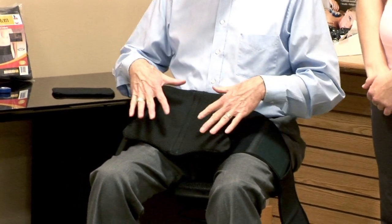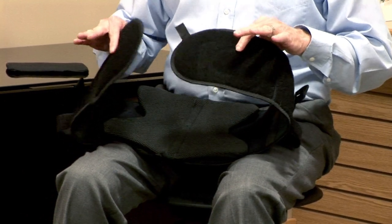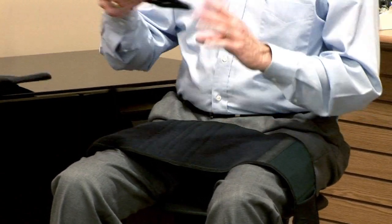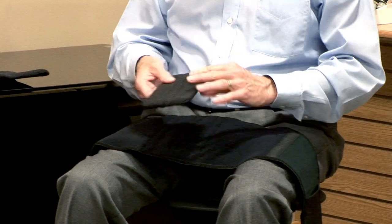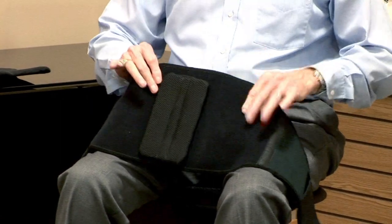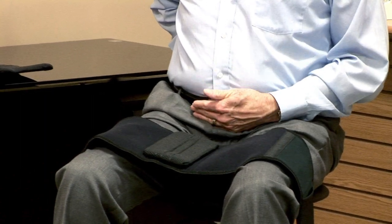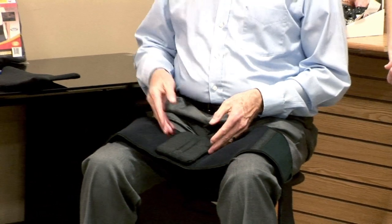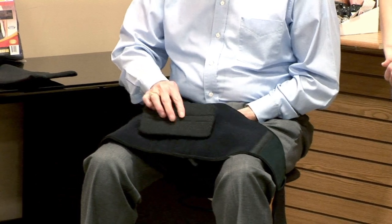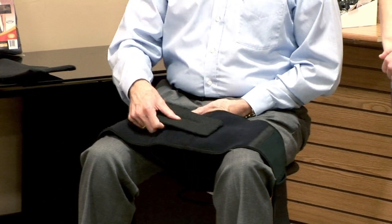This configuration is the maximum level of support used postoperatively or immediately post-injury. When the patient is ready to step down just a notch, we can take this out and use a smaller piece of plastic as the first step-down. This can be oriented vertically to help maintain a more neutral posture, or horizontally so it fits right in the small of the back, which helps the patient maintain a little more extension posture in their lumbar spine. It can go on either way.